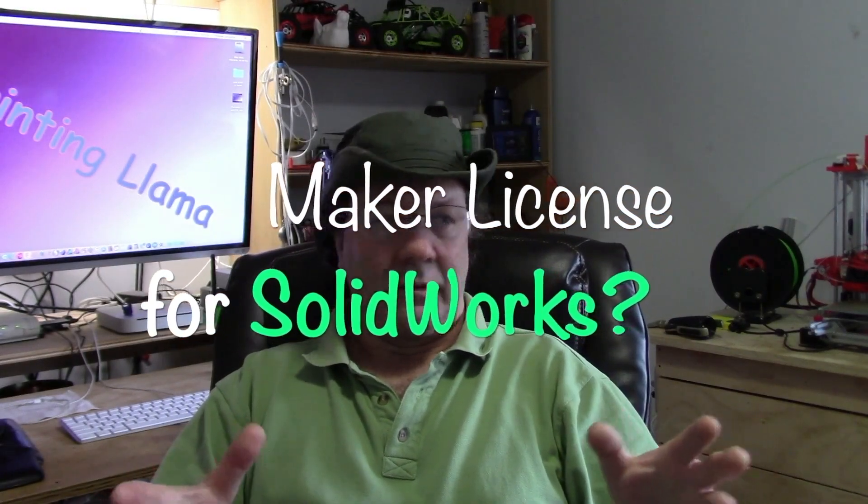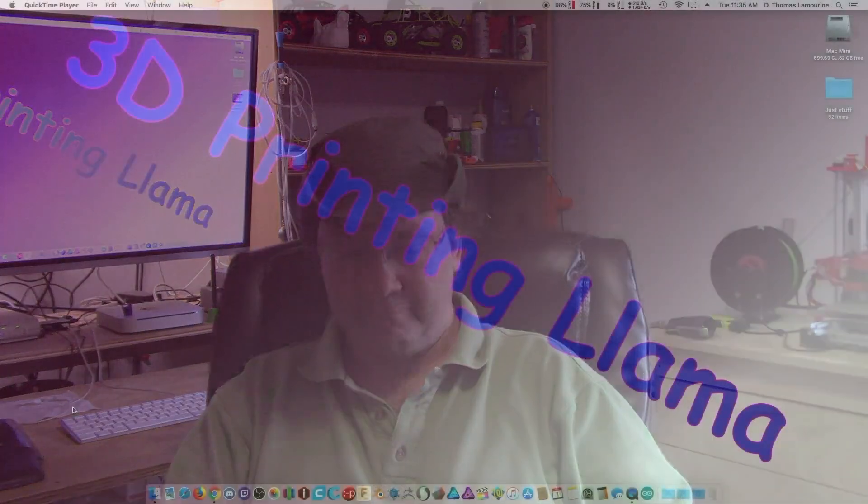This morning I learned that SolidWorks is now including a maker license along with their student license. Have they learned their lesson from Autodesk with Fusion 360, which has become widely popular? Let's find out.